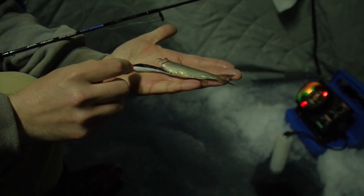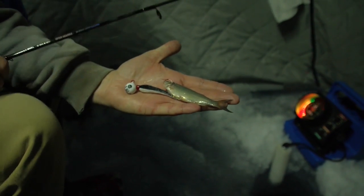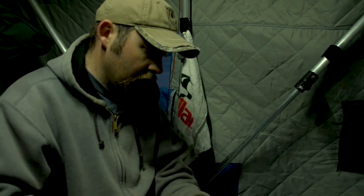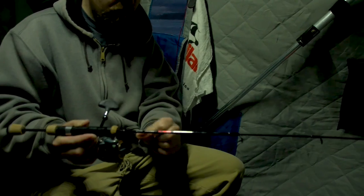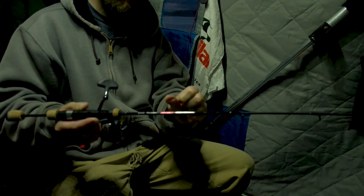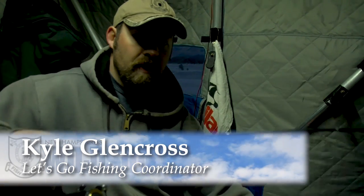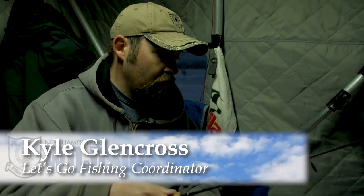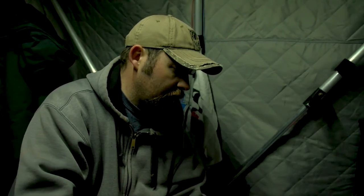It's just a bucktail jig — this one has glow paint on it, and you can charge it up with a flashlight. I'm going to send it down using a pretty stout rod, and I use braid similar to what you'd use bass fishing, like 20-pound braid — pretty heavy stuff — with about a 15-pound heavy-duty monofilament leader. What I'm doing here is just taking this jig and bouncing it right down the rocks. One of their favorite foods is crayfish.